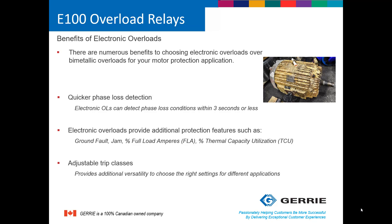There are a few different types of overload relays. We have thermal, better known as bimetallic, and also electronic overload relays. Some of the benefits of going with an electronic overload relay versus a bimetallic include three main advantages. You get quicker phase loss detection — electronic overloads can detect a phase loss condition within three seconds or less. Electronic overloads also provide additional protection features such as jam and ground fault. You can set it for full load percent amps, and you can also have them trip on thermal capacity usage.